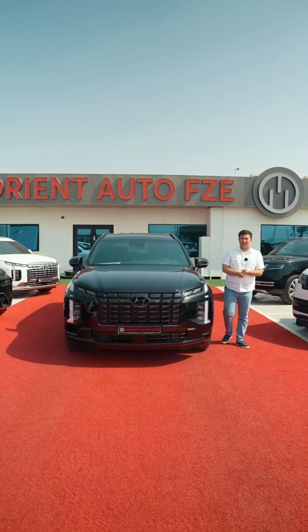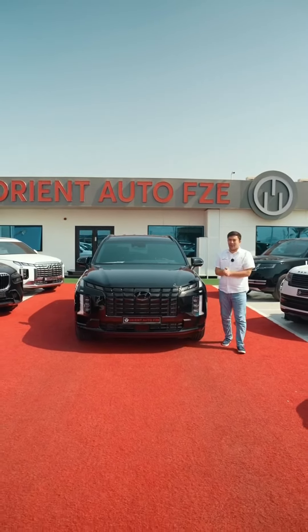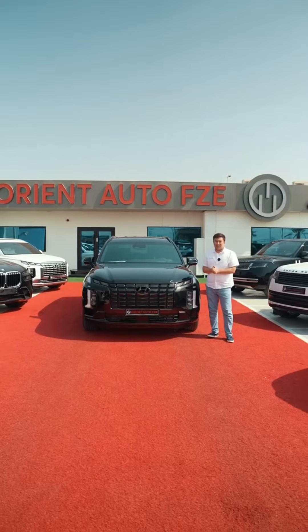As-salamu alaykum, friends. In the next video, the new Hyundai Palisade Calligraphy Black Edition.